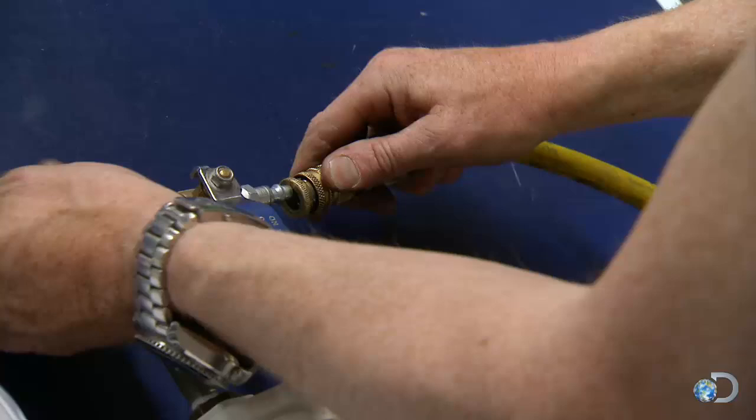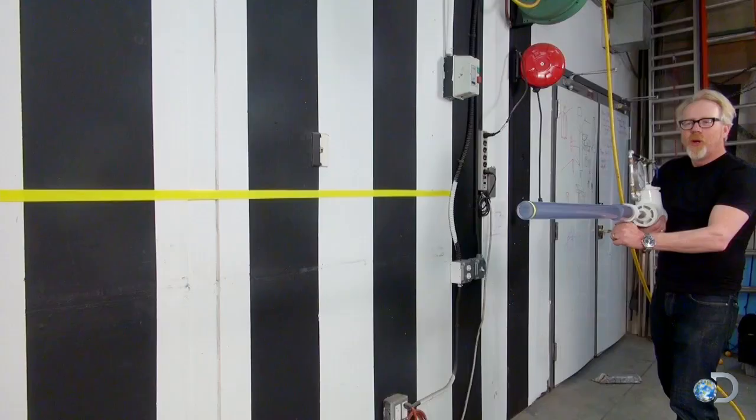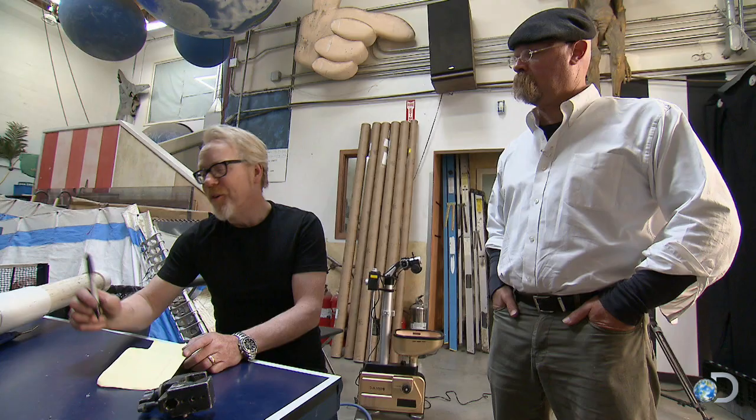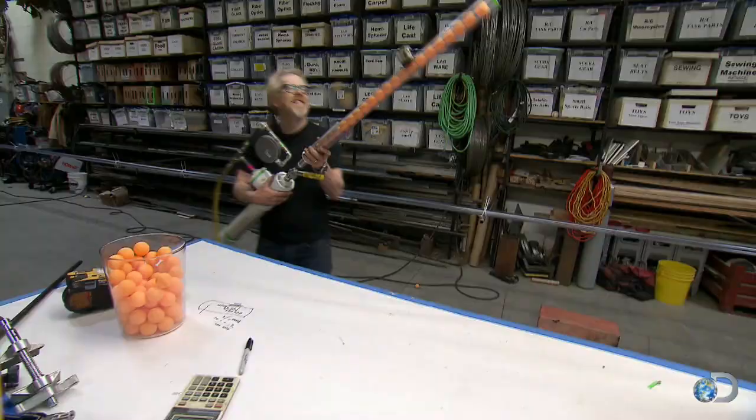With the pressure pumped to the max the pop gun can handle — a modest 95 PSI — we're about to find out. The result: 140 miles per hour. Nice for a little device like that. It's not lethal though; they've got a long ways to go before they get to that point.